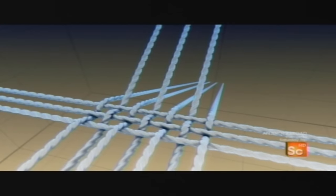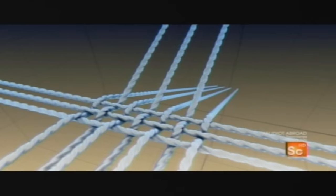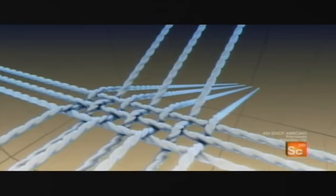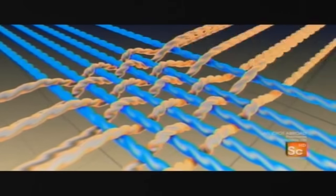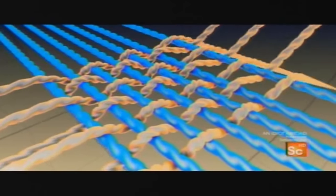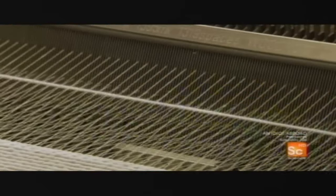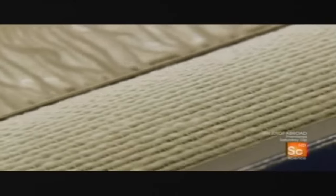The basic materials needed for weaving are two sets of threads. The first set is called the warp, two rows stretched lengthwise. The second set is called the weft, and it goes back and forth between the warp. Every time the weft goes through, the warp moves to trap it. The threads are now becoming a piece of fabric.